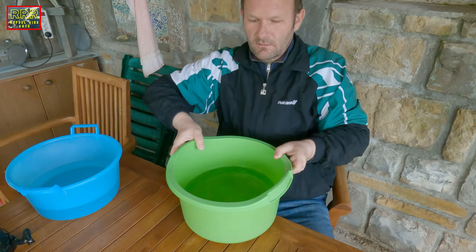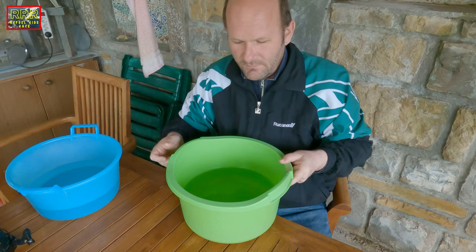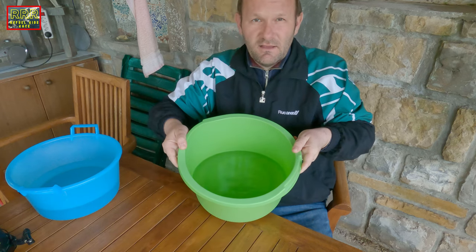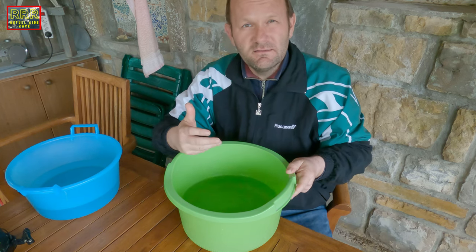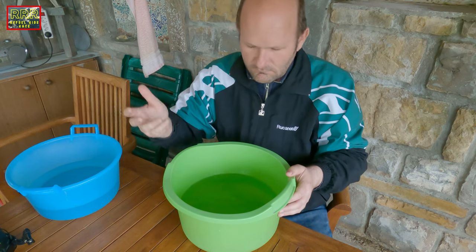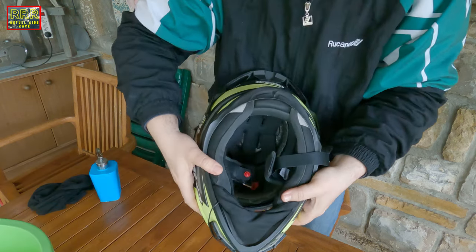Okay guys, what we need: we need two bigger plastic containers. The first one is here — this is going to be for the liner of the helmet, that's why it is a bit bigger, with half of the water inside. The water should be warm in both cases — not too warm, but at least warm enough to wash your hands. It's very good that it's a bit warm. This is my helmet, guys.